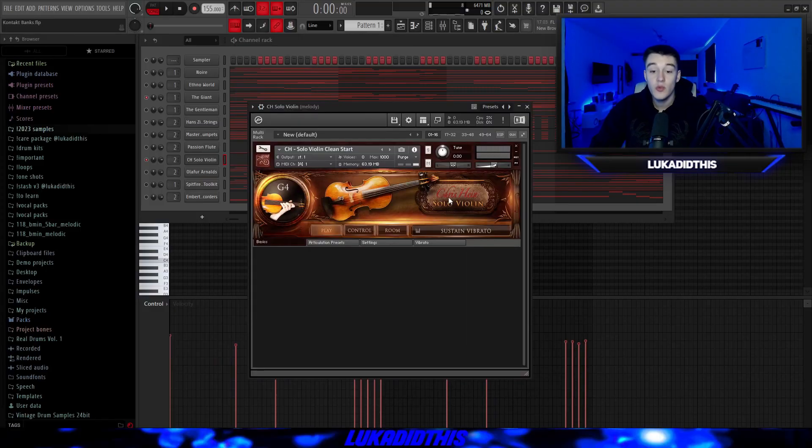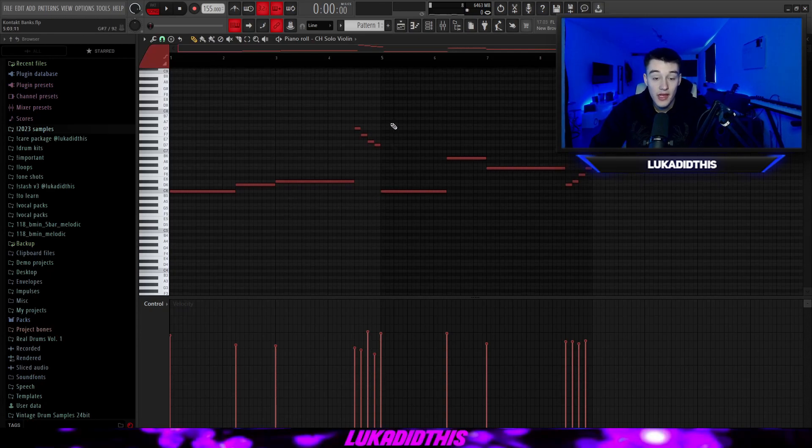After that, we have the Crissine Solo Violin — I don't think I have to explain very much, it's basically just a violin but it has a beautiful sound to it. I have the same pattern that I had on the flute, and I'll leave The Giant on as well. The violin pattern with The Giant sounds great together.